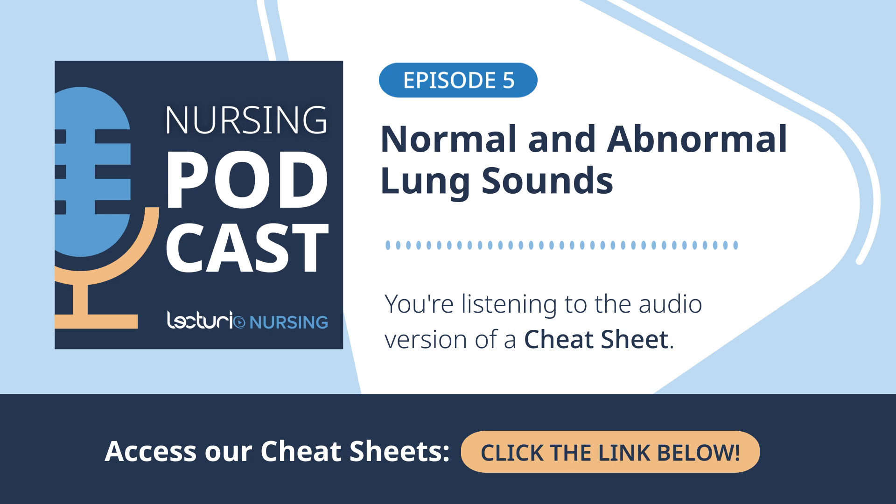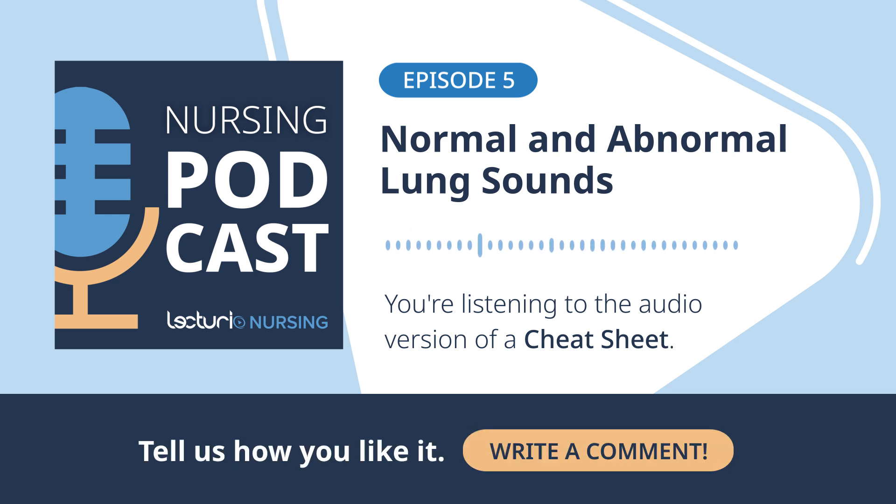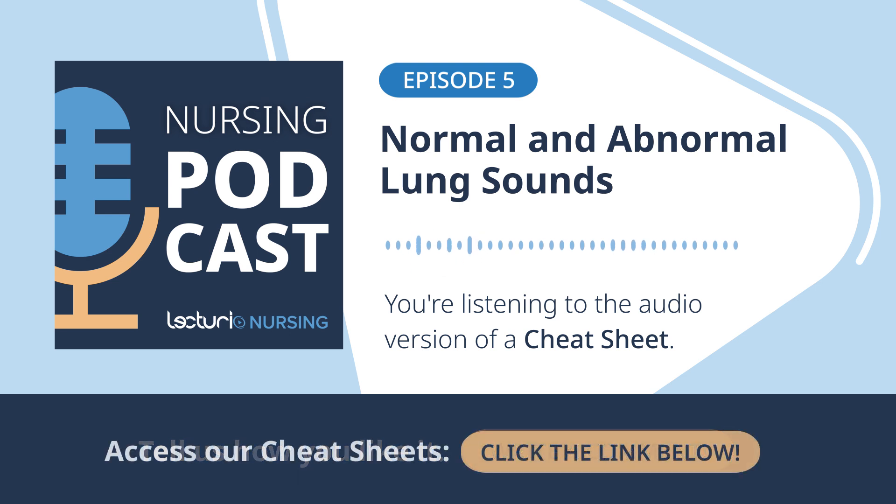It comes down to gravity and just basic mechanics of breathing. Having the client sit upright, maybe leaning forward a bit when you listen to their back, maximizes how much their lungs can expand — especially the bases. The bottom parts of the lungs are often where subtle things hide first, like early fluid or maybe the start of a collapse. If they're slumped over or lying down, you might miss those initial signs entirely.